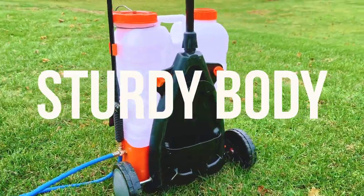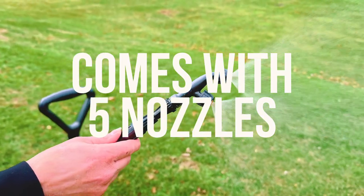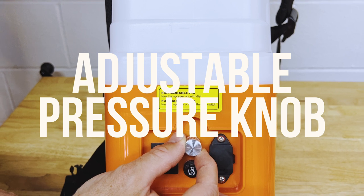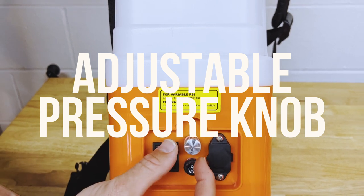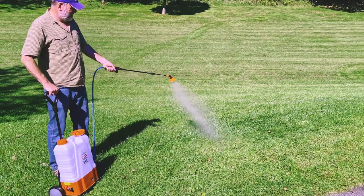Aside from its sturdy body, the HD 4000 comes with five nozzles for various spraying applications. The pump is adjustable so you can set the pressure to your desired level and start enjoying the benefits of this useful sprayer without ever pumping.